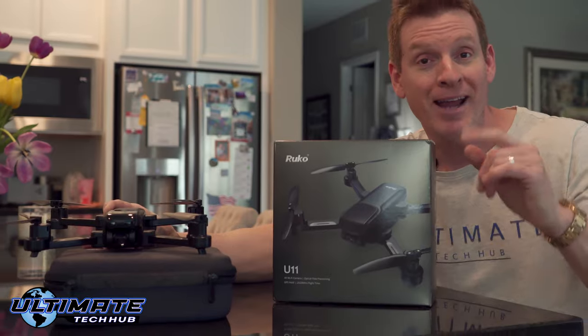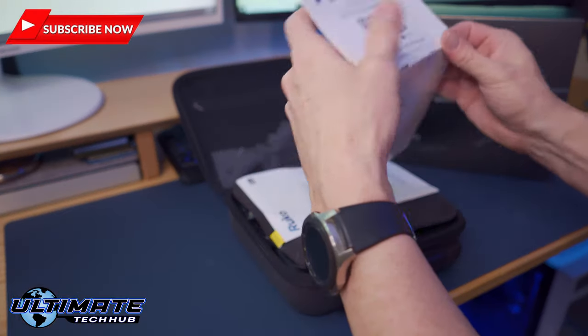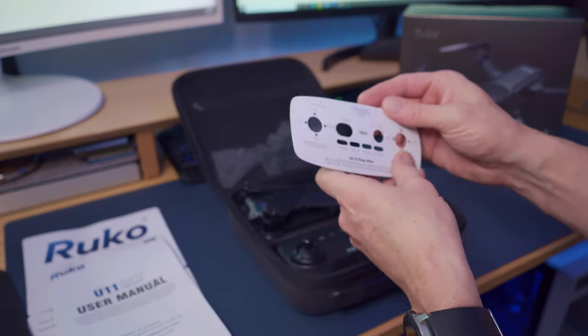Are there any limitations to this drone? We're going to find out, so stick around to the end of this short video to get my full review. If you like this kind of content, please hit subscribe — it's free. The U11 includes a user manual and the remote control.